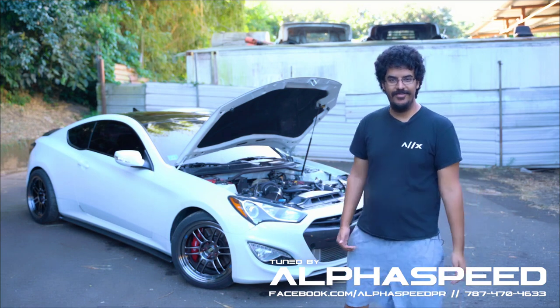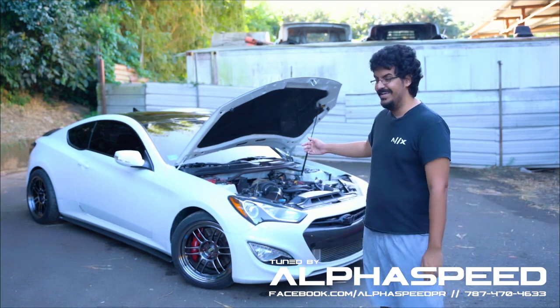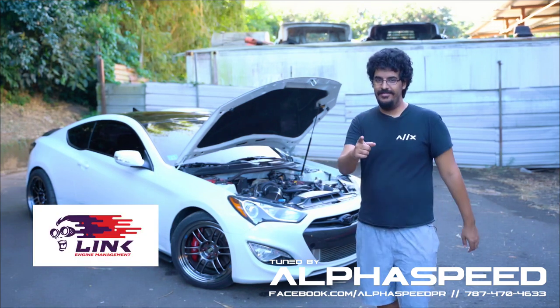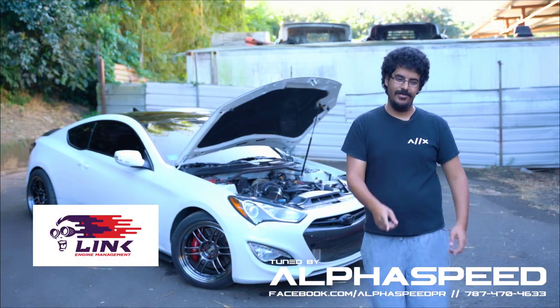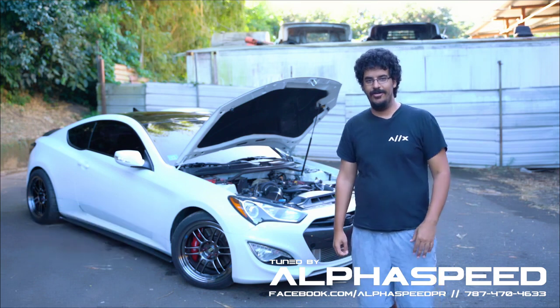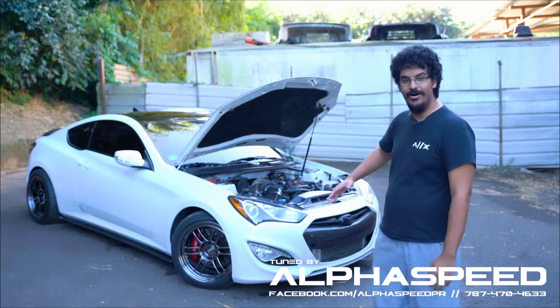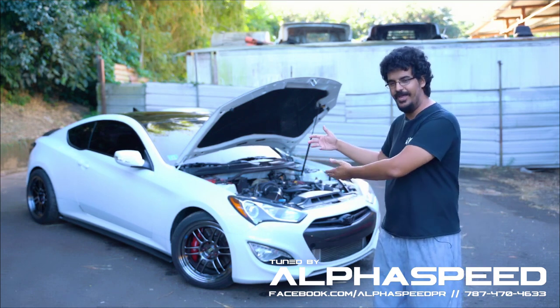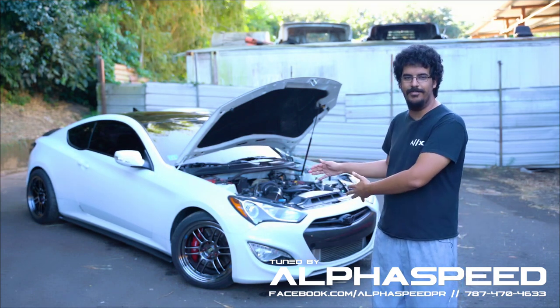Hey guys, this is Norman from Alpha Speed and I'm here to show you this Genesis Coupe that we tuned on a Link ECU. The Link ECU kit was made by Alpha X — you can check them out if you want one — and we're going to show you all the cool features that we implemented, thanks to the fact that we have a Link ECU that's completely plug and play to this car.